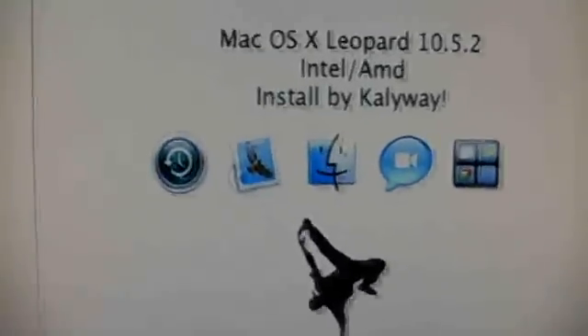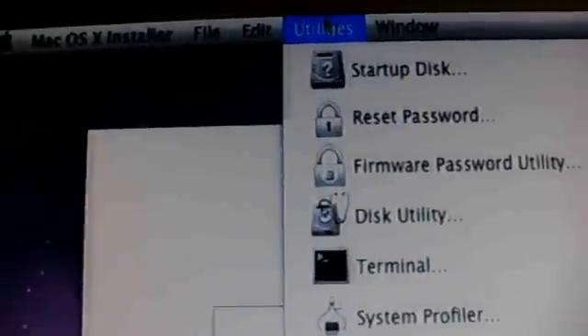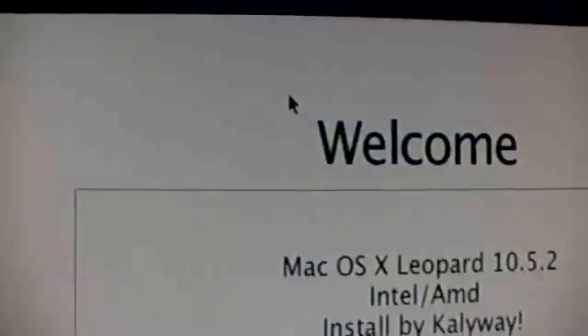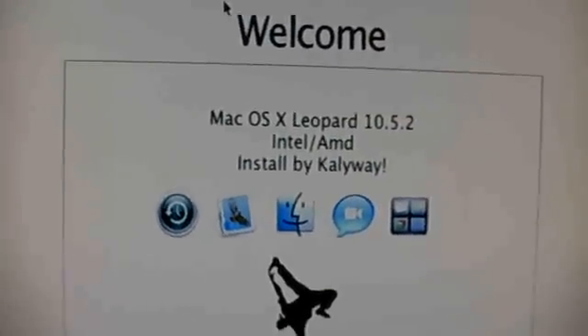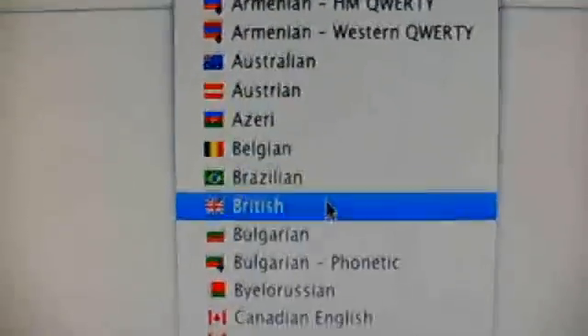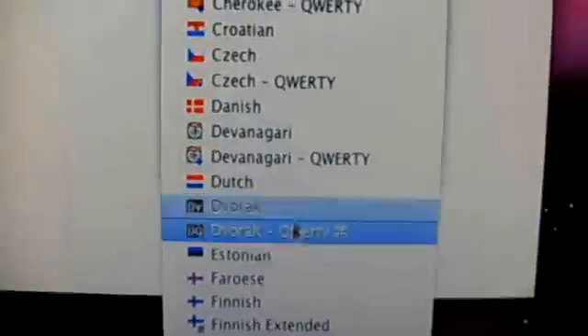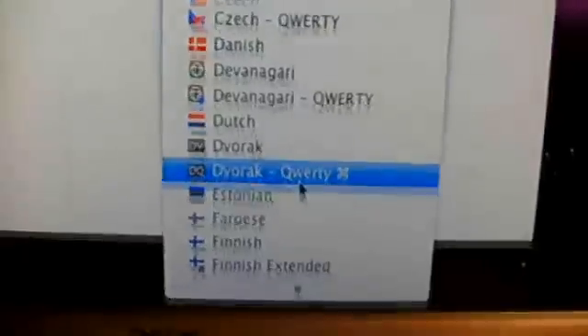I already installed it but I messed something up and it doesn't work anymore. That means I'm going to Utilities, then Disk Utility, then this window will disappear. I'm going to choose — I can't find Terminal layout. Found it.